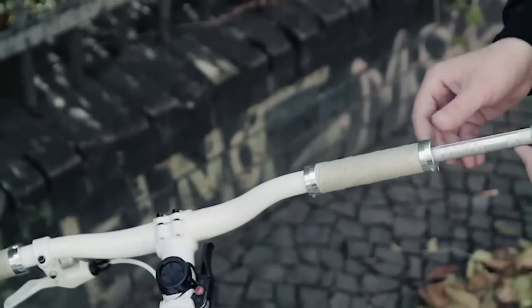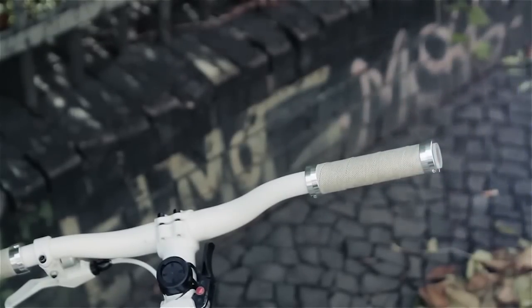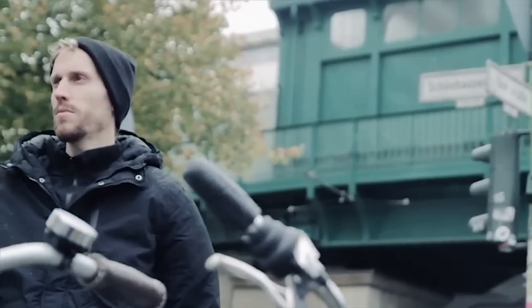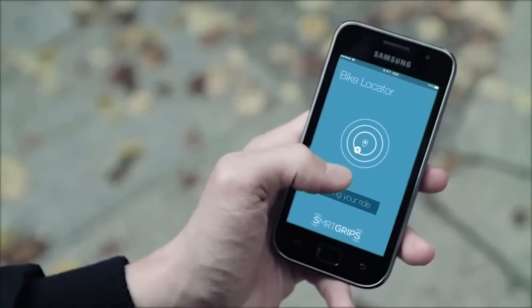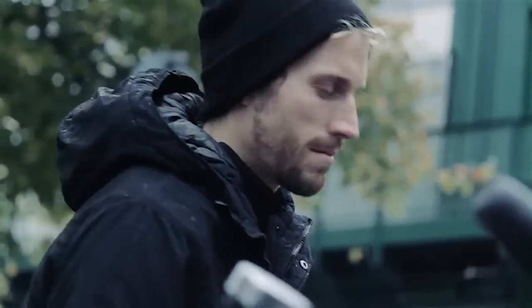Simply insert your SmartGrips into your handlebar, connect to your smartphone via Bluetooth, and you're ready to go. Never go searching for your bike again. Our app will show you where you left your bike last. Since your bike is now just a tap away, you can make it ring and find it immediately.